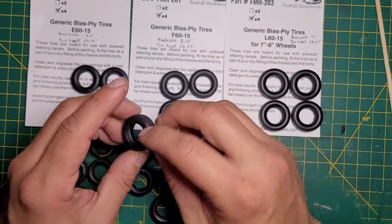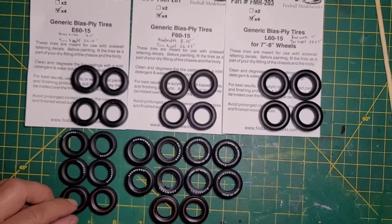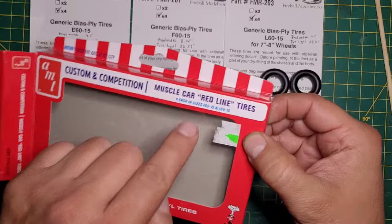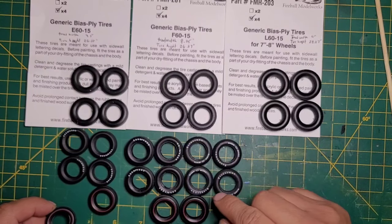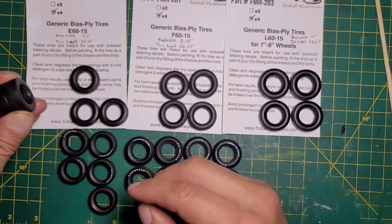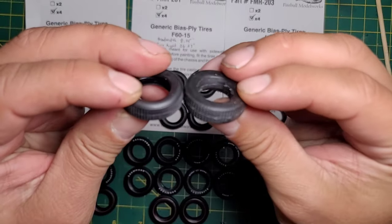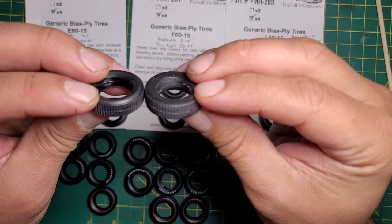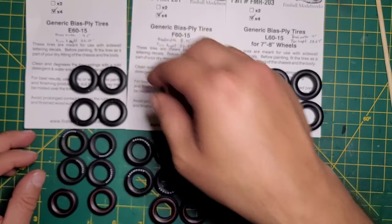They are very comparable in size. I also have this parts pack with redline tires in two sizes. The larger ones are the same as the wide oval and the same as the F60. The smaller ones are smaller than the E60s but almost the same width — the diameter is just slightly smaller.